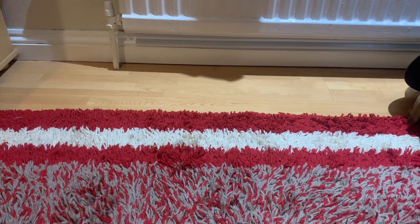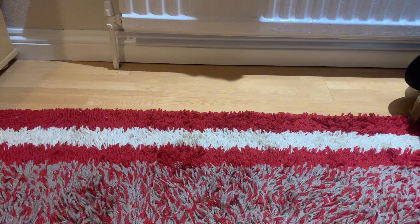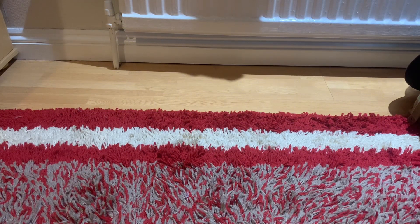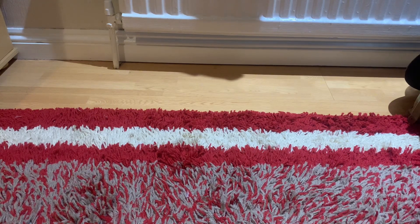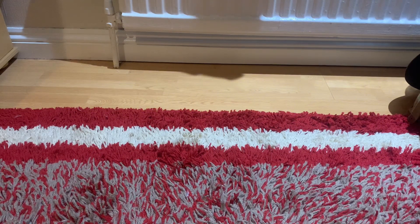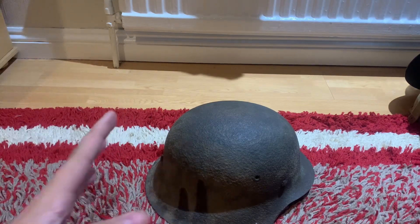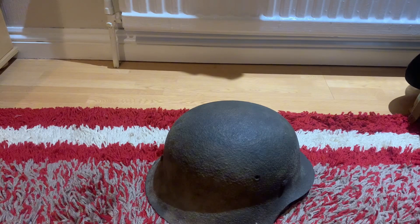Hello everyone. Today I received a new helmet — this is the tenth helmet in the collection and it's a very interesting one to own. As I mentioned in a community post, the hint was that the item is a helmet. Without further ado, here it is. This is probably one of the most iconic helmets of all time: the Stahlhelm.